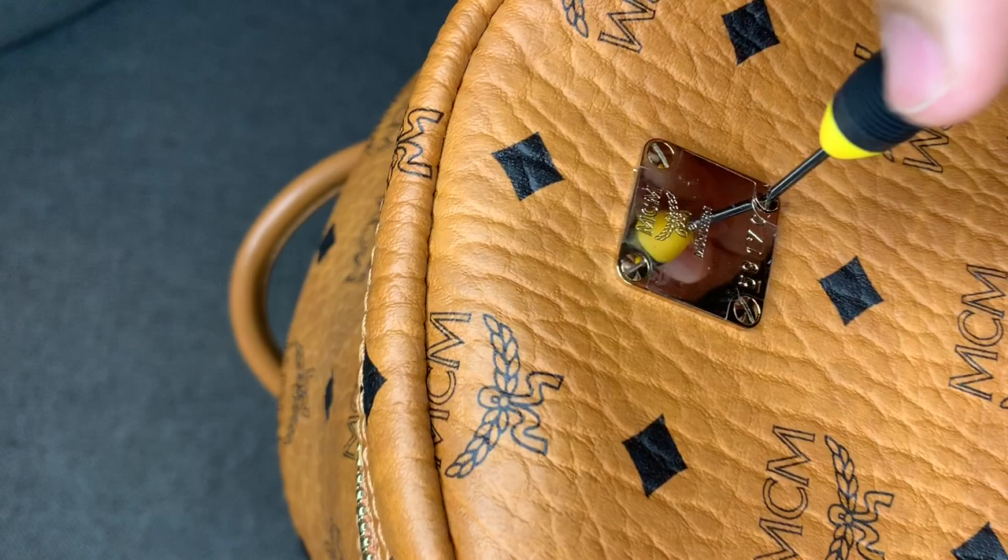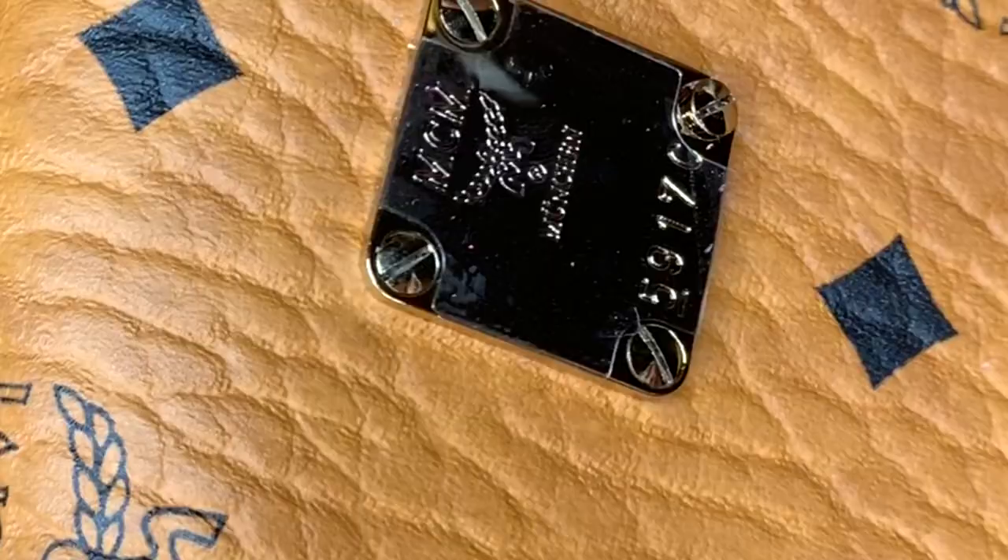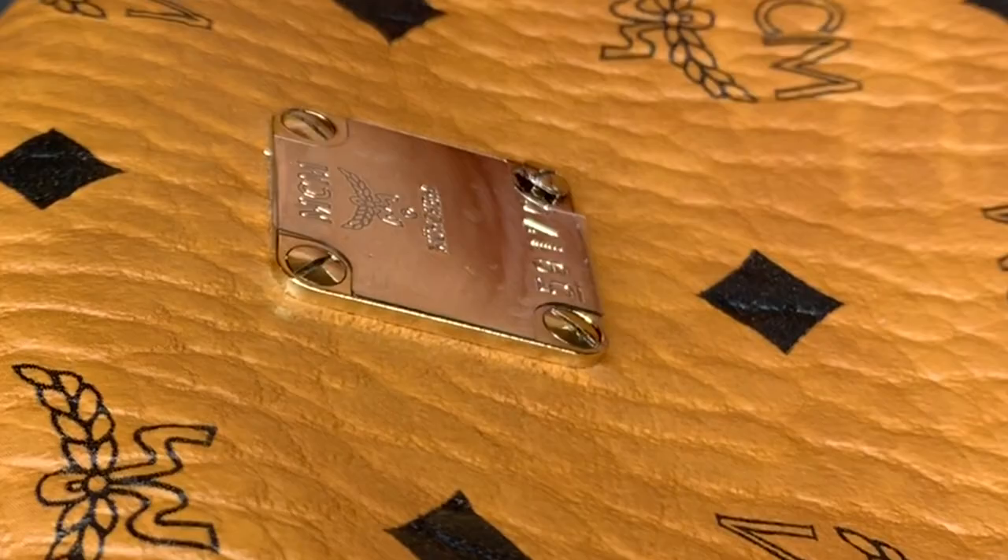So we can unscrew it. That's awesome, there we go!